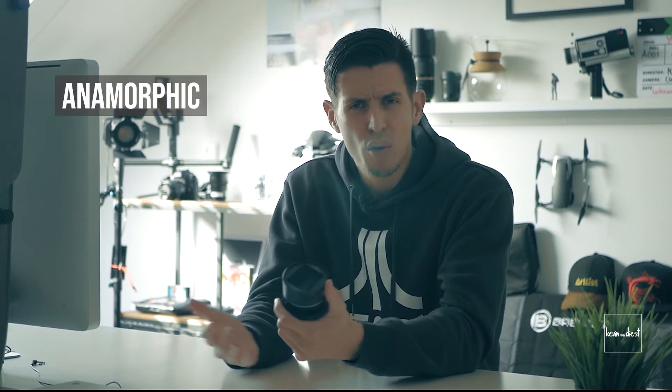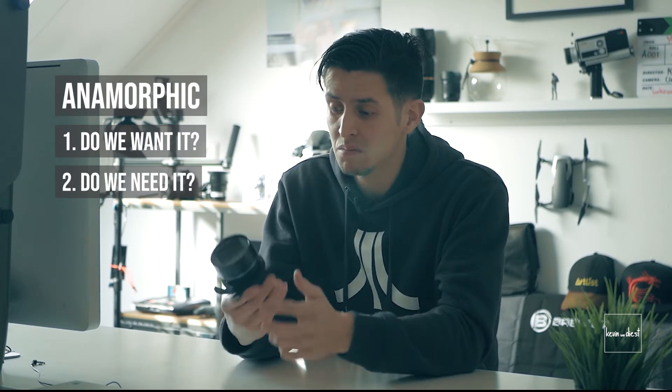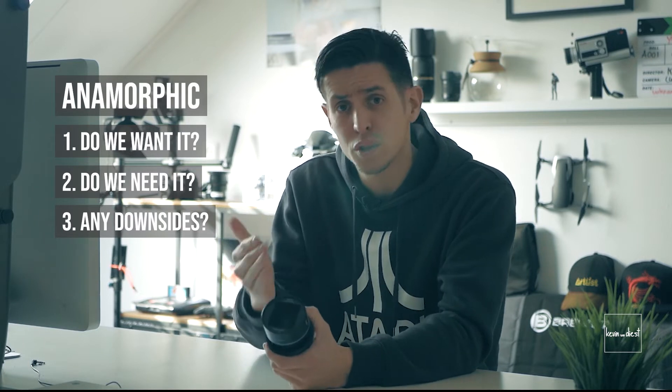I got to try this new lens thanks to my friend at TSE Imaging, because it's not in the stores yet. It's really nice so far. While having this lens, I thought: this is a good opportunity to discuss the topic of anamorphic with you guys. Do we want anamorphic? Do we need it? Are there any downsides? That's a nice topic for this video.